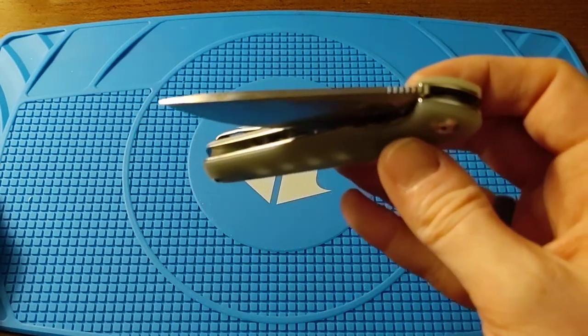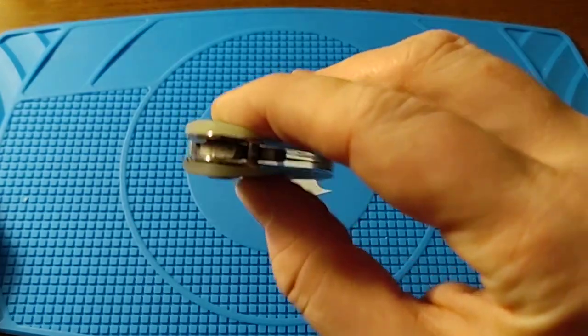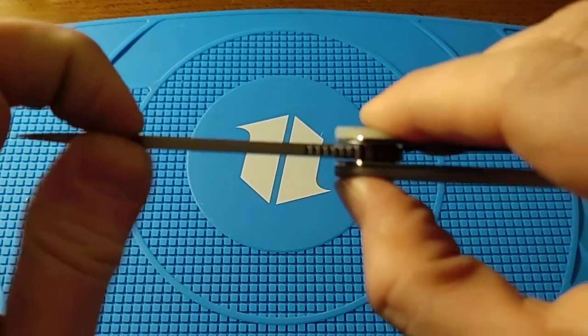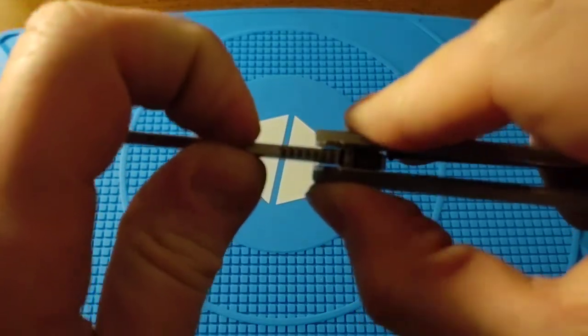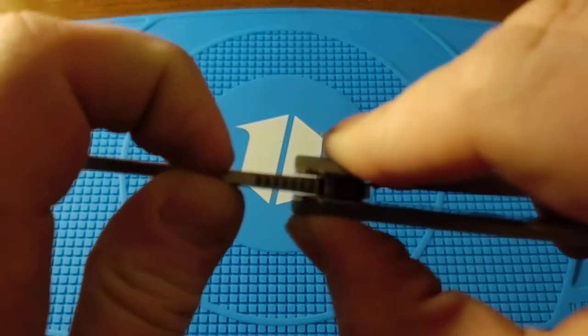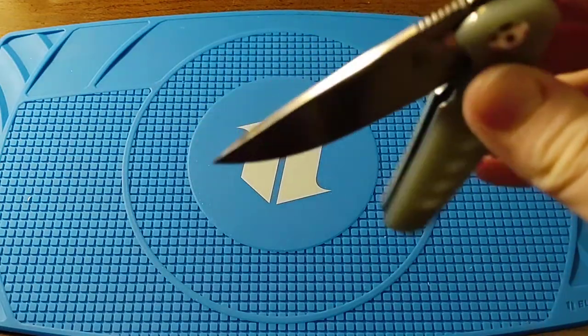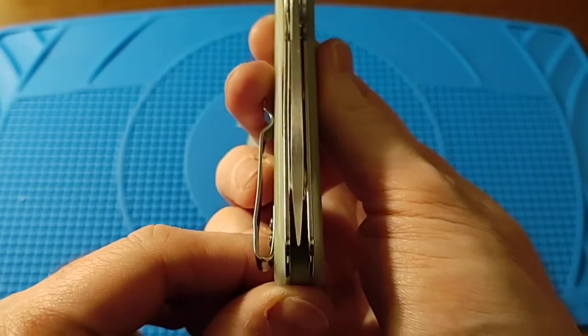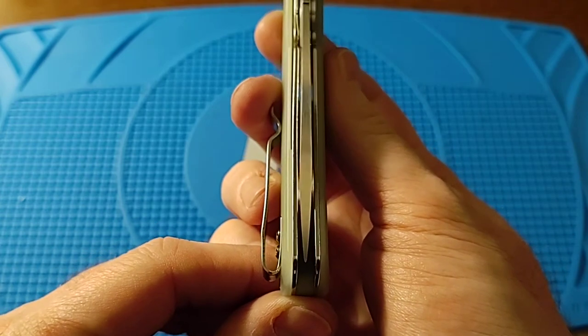I've played with it a lot so it's well broken in, and it's on bearings. There is absolutely no blade play — zero. And the centering is perfect.